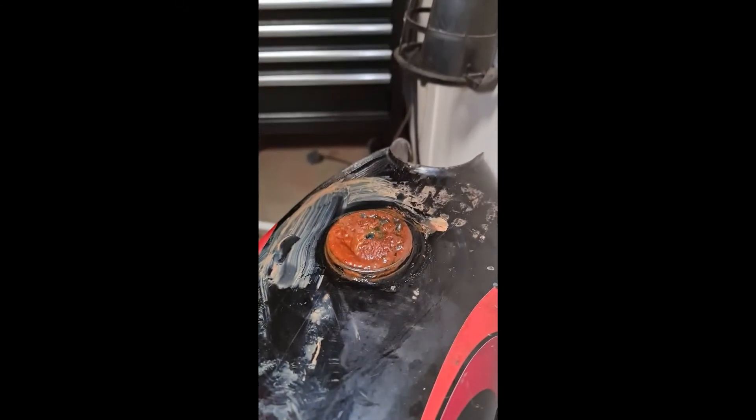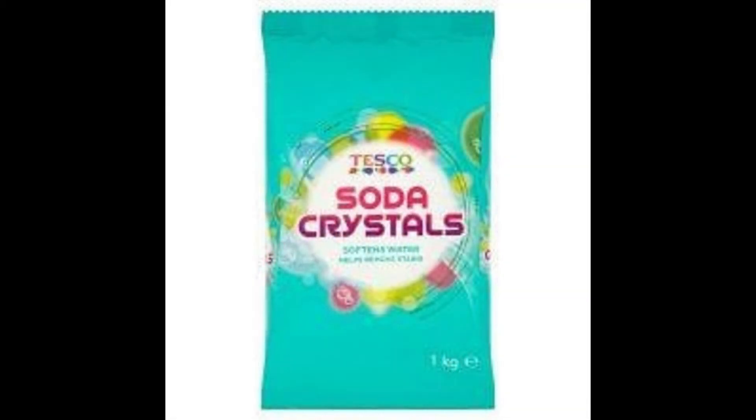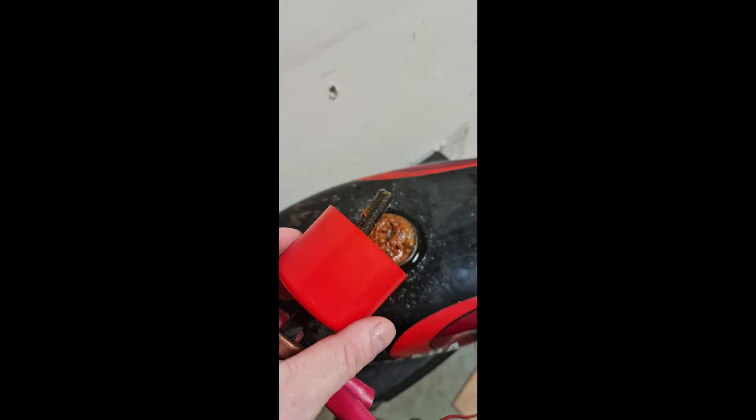The water will contain soda crystals which helps along the electrolysis. At the end of every day, drain out the tank, refill it with water and re-add some soda crystals. Soda crystals are only cheap — you can get some for less than a pound.